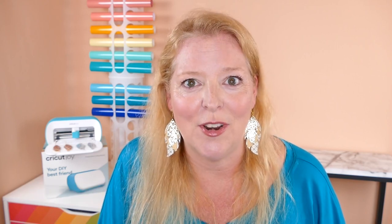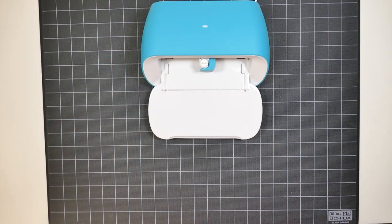So if you're ready go ahead and hit that subscribe button and the like button and let's get started. Let's go over the materials we're going to use to make this project. I'll also link to all the materials in the description box below.